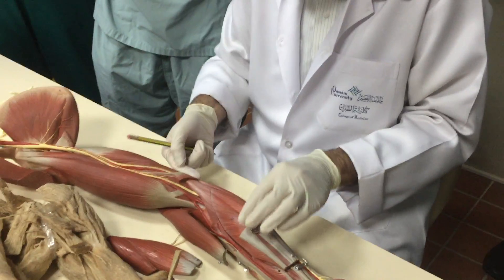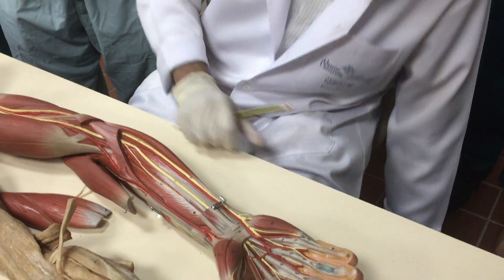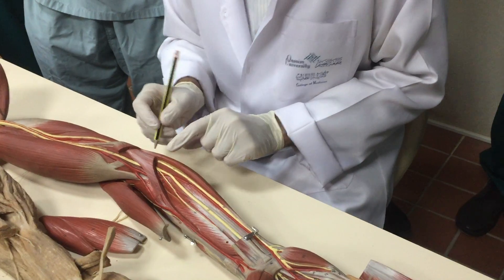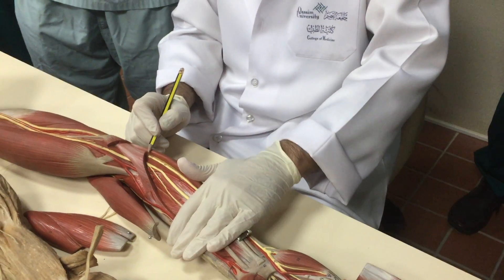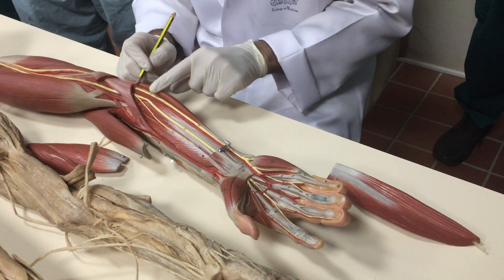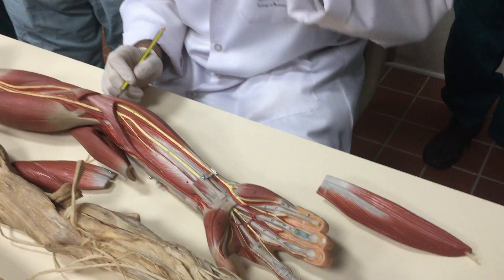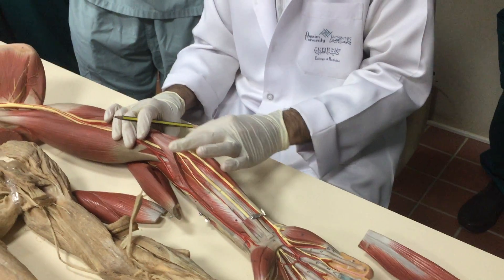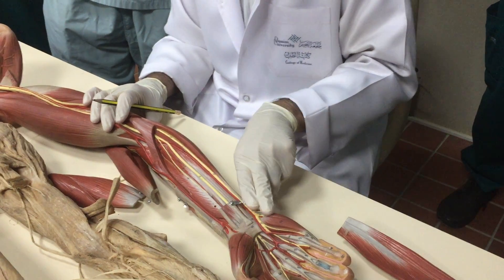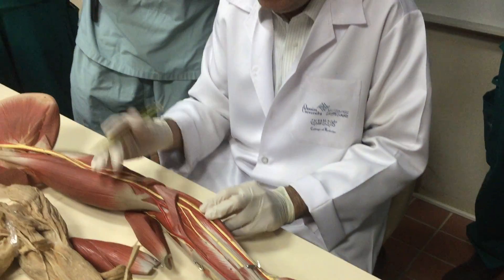Here is the ulnar nerve — what is its root? From behind the medial epicondyle it comes in front into the flexor compartment. It is a nerve of the hand more than the forearm, so it gives very few branches in the forearm: flexor carpi ulnaris and the medial two slips of flexor digitorum profundus.